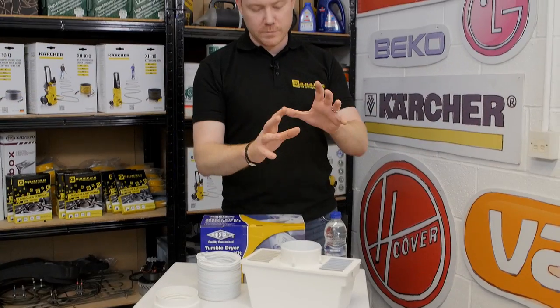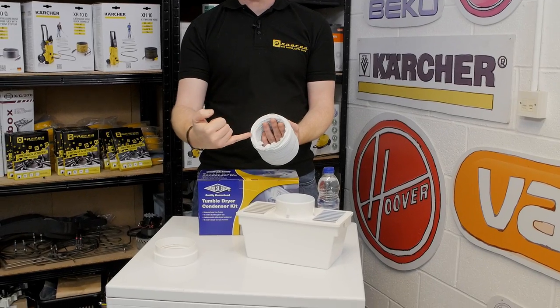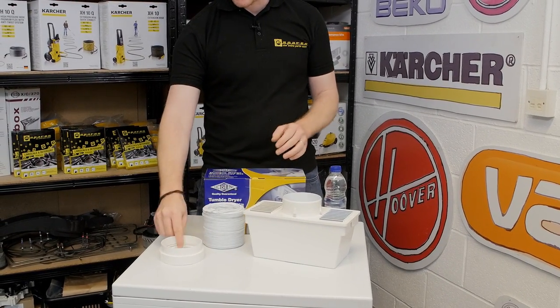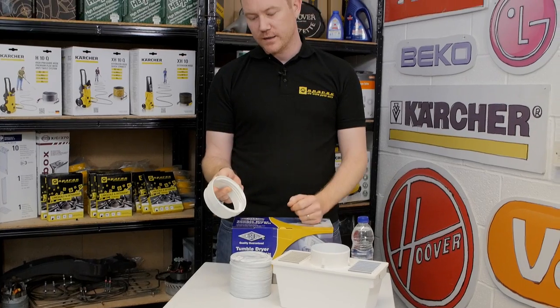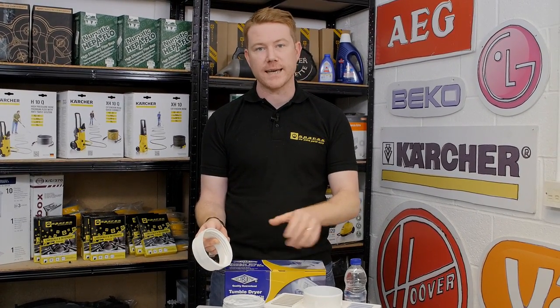The kit comes complete with the box, a 2 meter length hose with a 4 inch or 10 centimeter diameter opening, and a push-in hose adapter. If your machine uses a different adapter to this one, then of course you can reuse the original adapter for your tumble dryer on this kit.